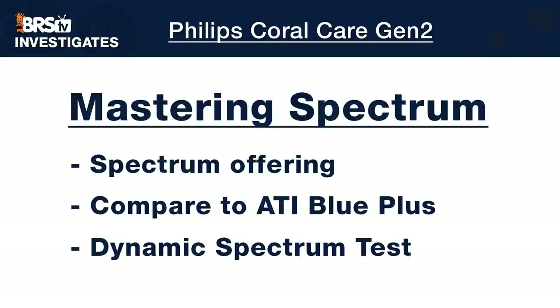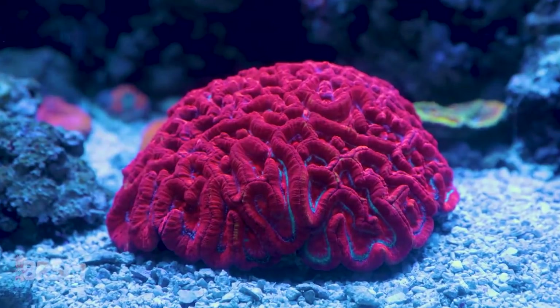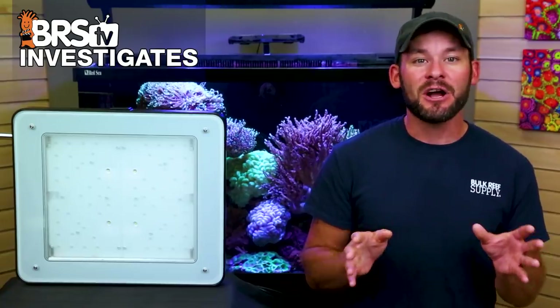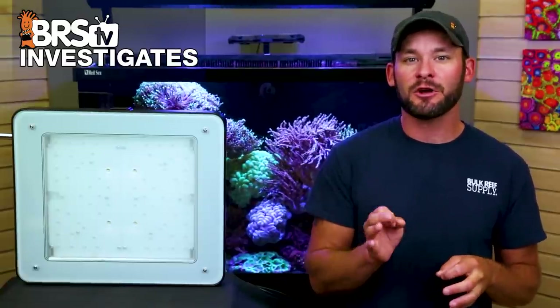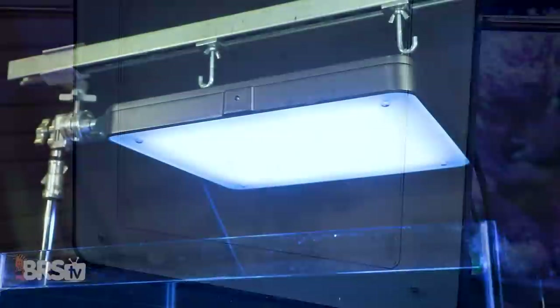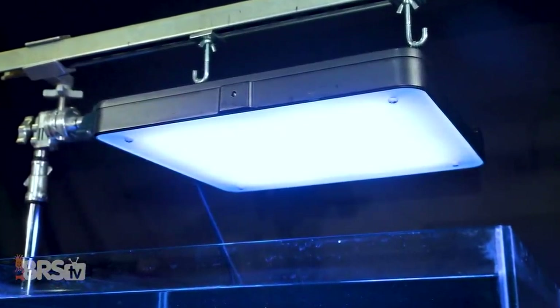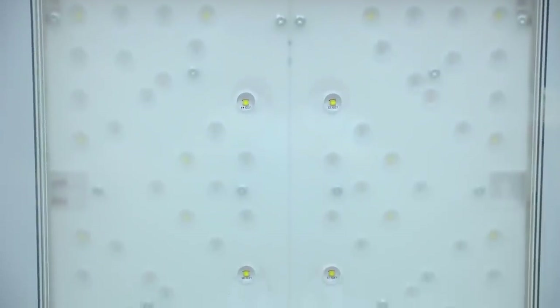Next we look at the Philips Coral Care spectrum offering, adjusting the available spectrum to make the tank look awesome but more importantly to best provide the light energy our corals need for growth and coloration. Out of the 68 total LEDs, at least 44 fall within 400 to 500 nanometers — typically the range we target for creating a wide blue spectrum band. Unique to the Coral Care is how they are controlled, and the glass diffusing plate transforms each of the 68 LEDs into one cohesive spectrum blend in our dynamic spectrum blending test.